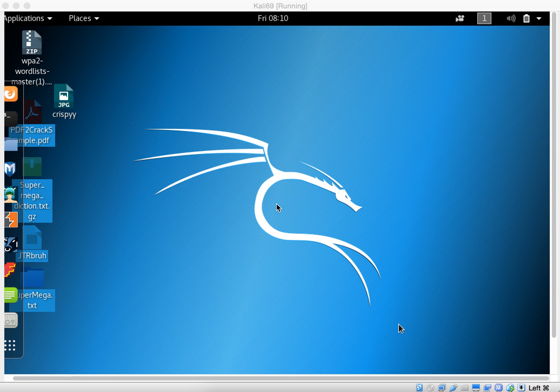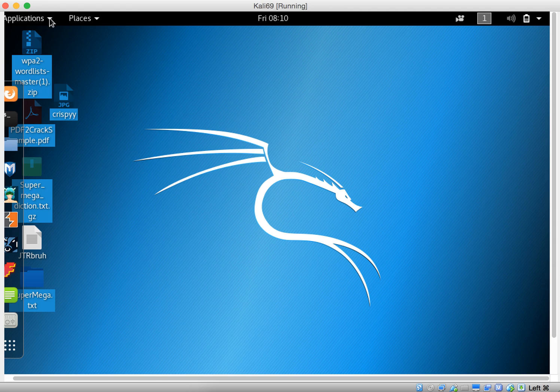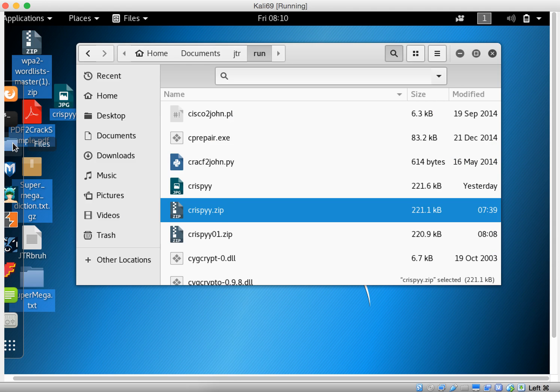Hey everyone, today I'm going to demonstrate how to crack a password-protected zip file through John the Ripper. First, I want to show you where the zip file I created is located.